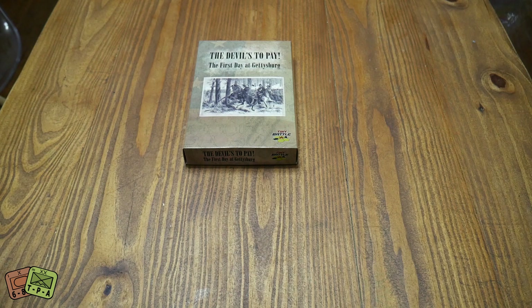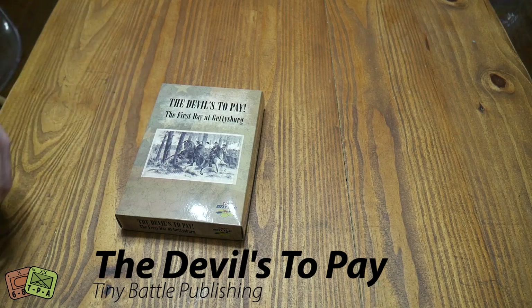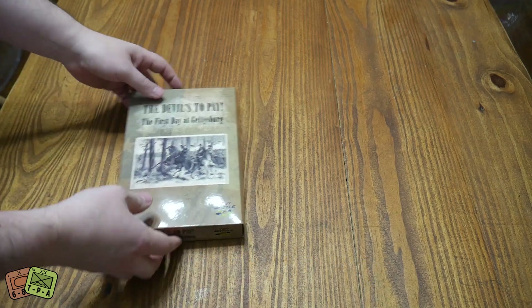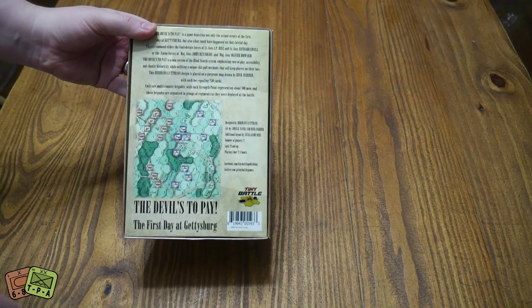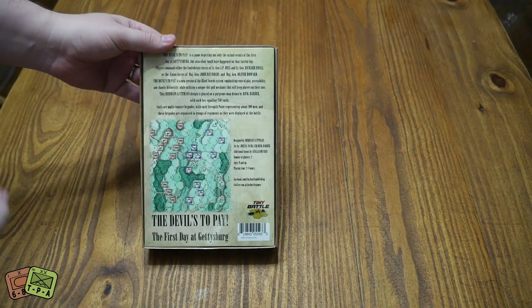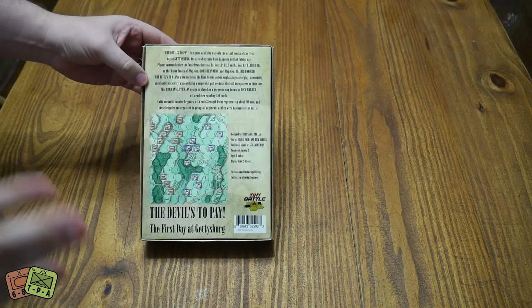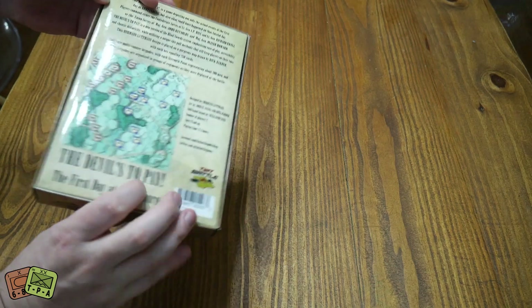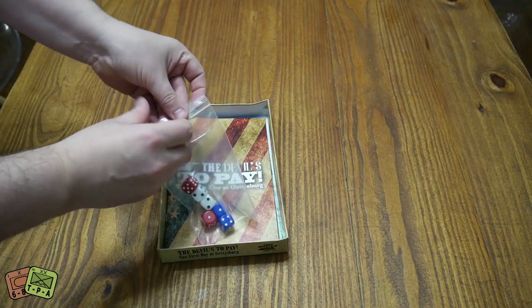Welcome to another video from theplayers8.com, my name is Alexander and today we're taking a look inside 'The Devil's to Pay: The First Day Gettysburg.' This is from Tiny Battle Publishing - it's their first ever boxed game. It's designed by Herman Lutman, who's a really fun designer. It's not the whole of Gettysburg, just the first day, and that's to make it playable and to keep it enjoyable and reasonable in this small box.